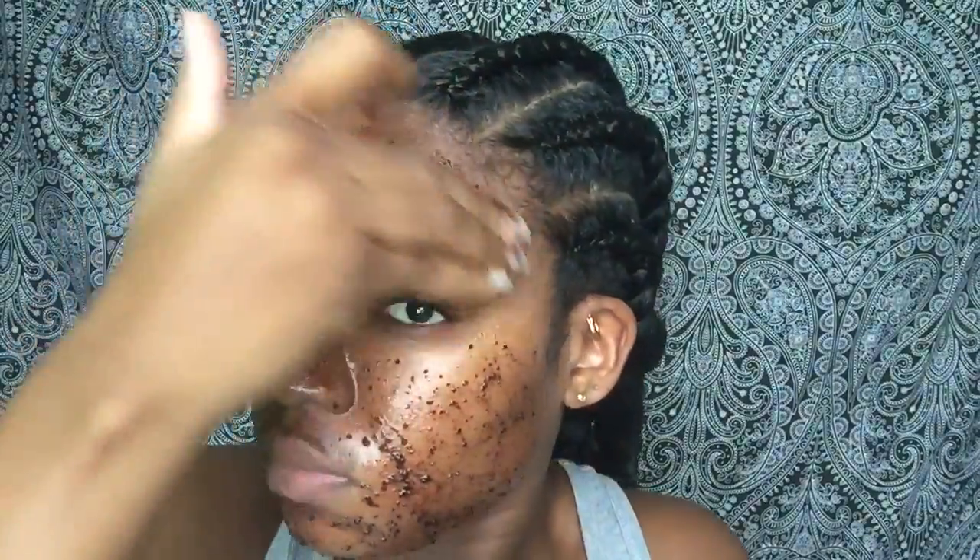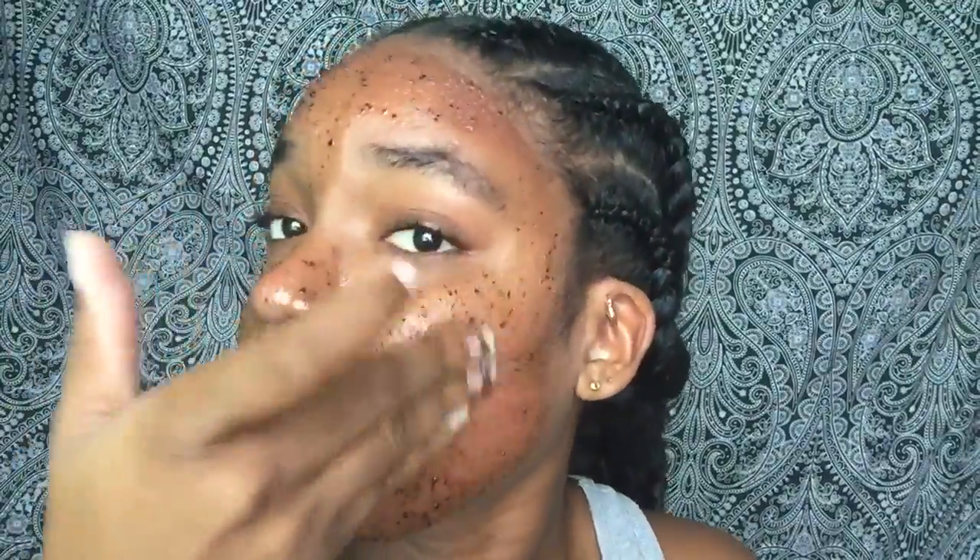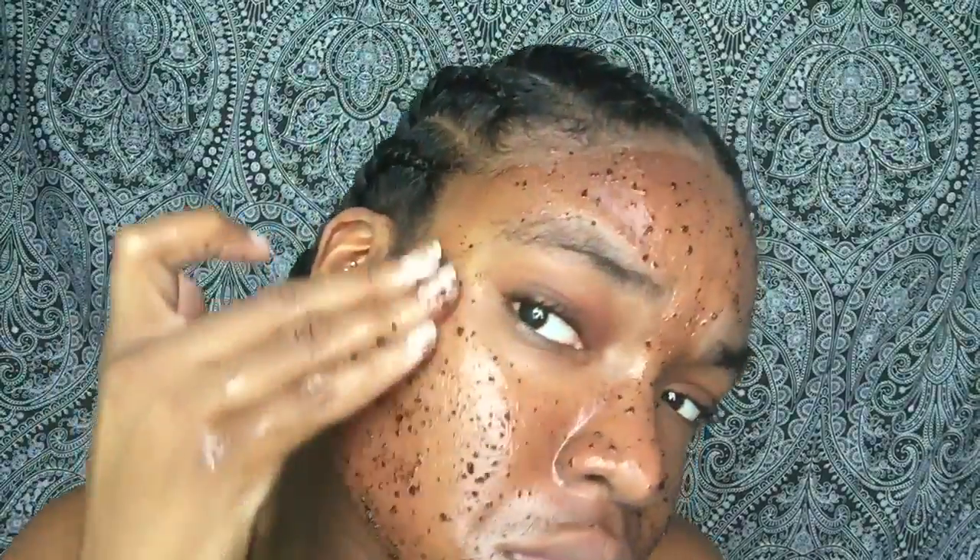This homemade coffee scrub face mask removes dead skin cells, deeply nourishes skin, and will leave you with a radiant glowing complexion. It also makes your face smooth and bright. Coffee is also a rich source of antioxidants that protect your skin against free radicals. You can use this face mask two to three times a week, but no more than that.